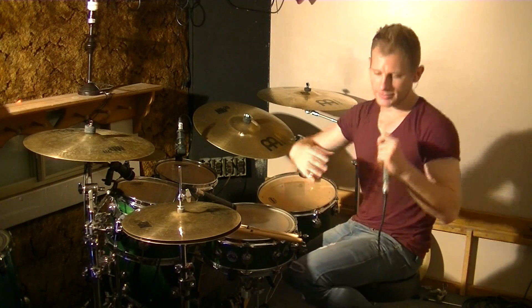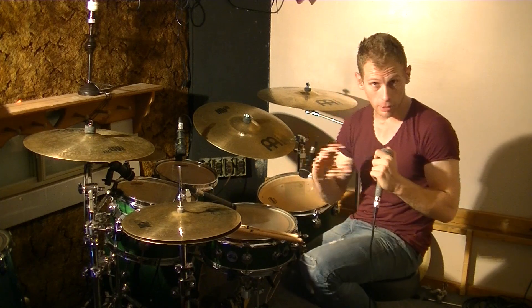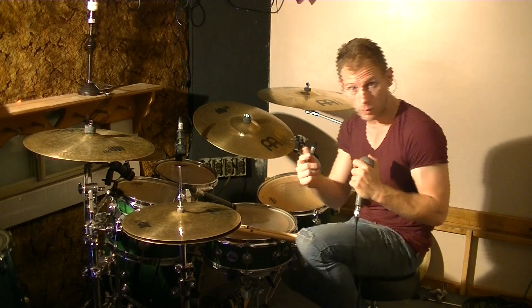Hey guys, what's up? Scotty J here. I'm really excited today to do a lesson on foot ostinatos. I'm going to be putting a bunch of these up over the next few weeks, so follow along.